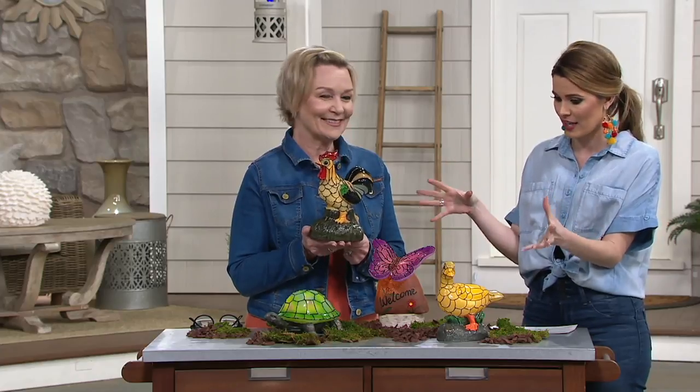Joining me now is Barbara King herself. Good morning, Barbara. You are a fourth generation flower shop owner here at the Valley Forge. You bring us amazing, innovative things for the garden, and you're a true expert when it comes to this stuff.